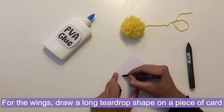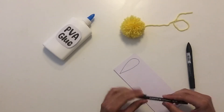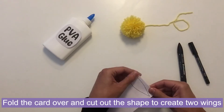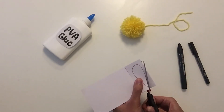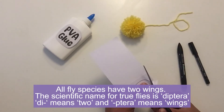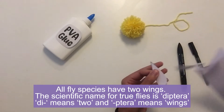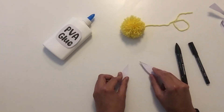Here's our pom-pom but we're not finished yet, because we need to add two wings, a proboscis and eyes to turn this pom-pom into a bee fly. To make the wings I'm drawing a long teardrop shape — about seven centimetres long — and that will be the shape of one wing. Then I'm going to fold the card over so when I cut it out we'll have two of these shapes. Bee flies are a species of fly and the scientific name for flies is Diptera, meaning 'di' meaning two and 'ptera' meaning wings — unlike bees, wasps and butterflies which have four wings. So all flies, including our pom-pom bee fly, have two wings.